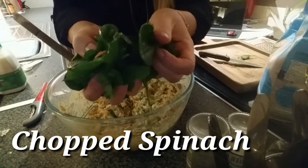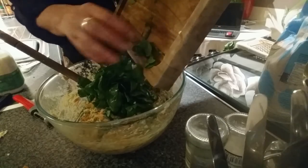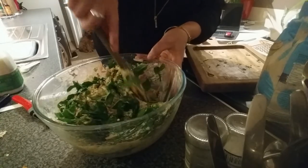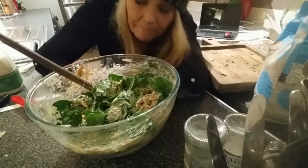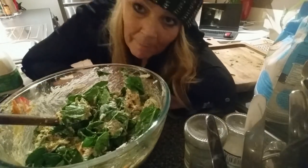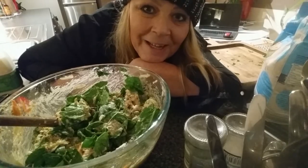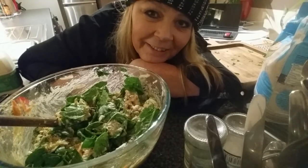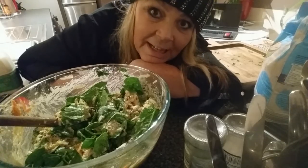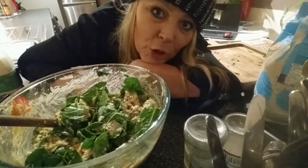Chop up a handful of spinach and put your spinach in. I have a feeling that last time I made this I put some cumin in — I usually put that in everything. I'm going to stick in a teaspoon of cumin.